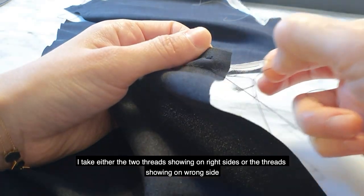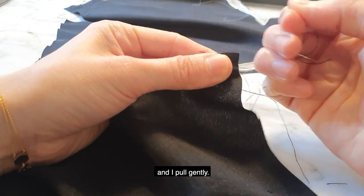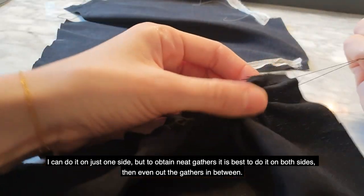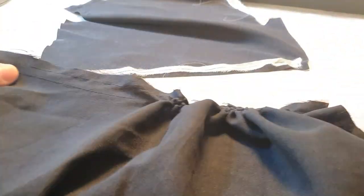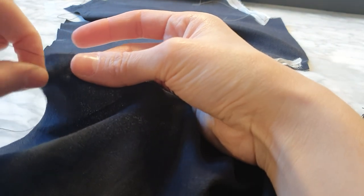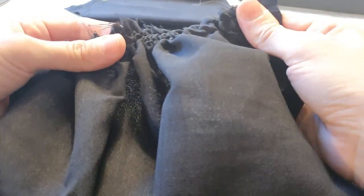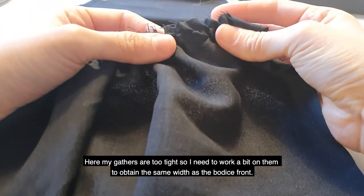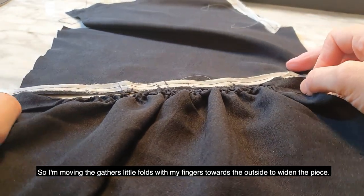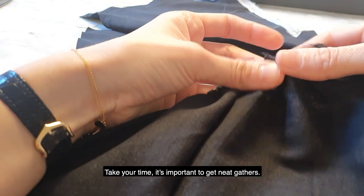I'm taking the top ones and pulling gently. I can do it on just one side, but to obtain neat gathers, it's best to do it on both sides and then even out the gathers in between. I'm also pulling the threads on the other side. My gathers are too tight, so I need to work on them to obtain the same width as the bodice front. I'm moving the gathers' little folds with my fingers towards the outside to widen the piece. Take your time — it's important to get neat gathers.